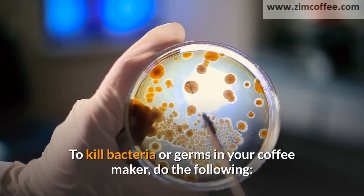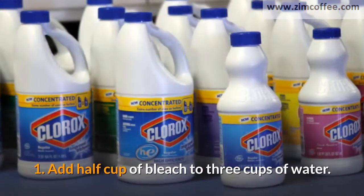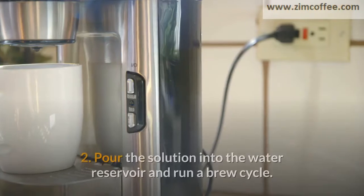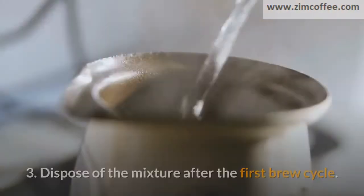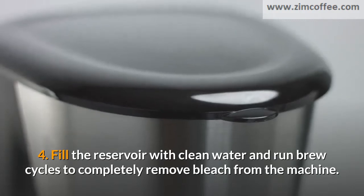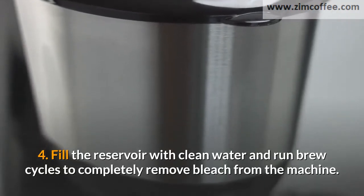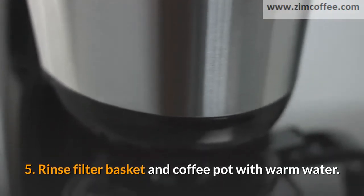To kill bacteria or germs in your coffee maker, do the following. 1. Add half cup of bleach to 3 cups of water. 2. Pour the solution into the water reservoir and run a brew cycle. 3. Dispose of the mixture after the first brew cycle. 4. Fill the reservoir with clean water and run brew cycles to completely remove bleach from the machine. 5. Rinse the filter basket and coffee pot with warm water.